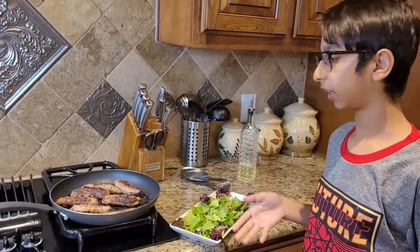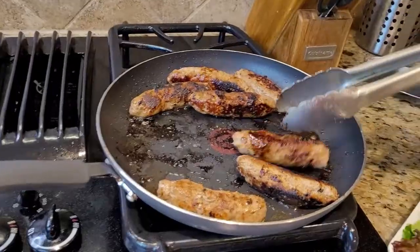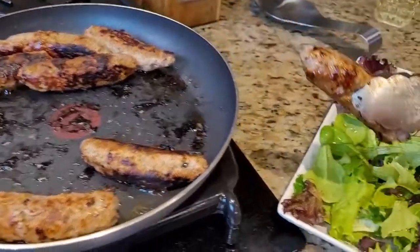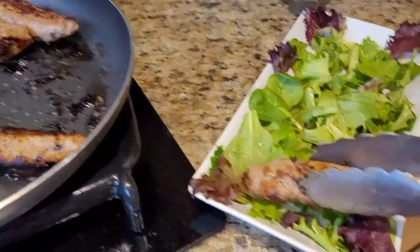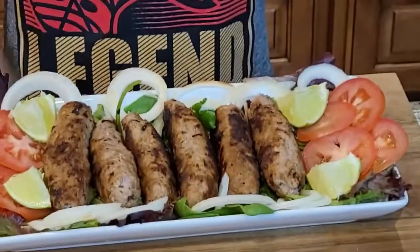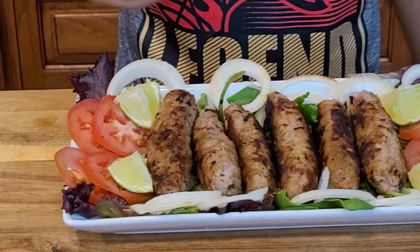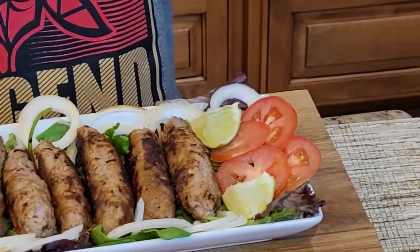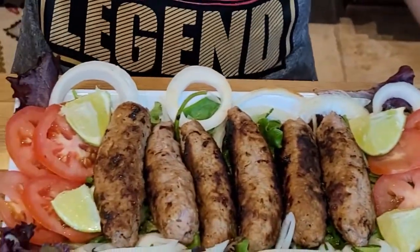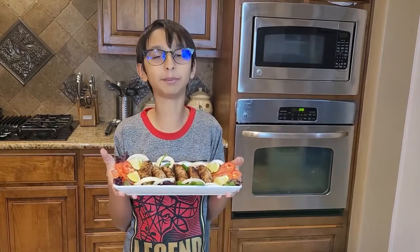My seekh kebabs are done. As you can see, I'm going to dish them out and put them on top of our salad. Look how nice it is. I've just decorated them with all my vegetables — spinach, tomatoes, some lemons, and onions. They smell super good and they taste really good — I've tasted them. If you like this recipe, please like, comment, share, and don't forget to subscribe. Bye!